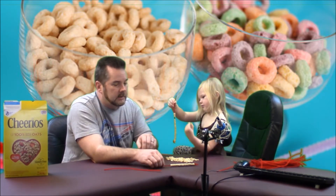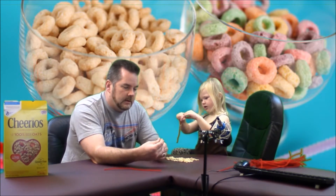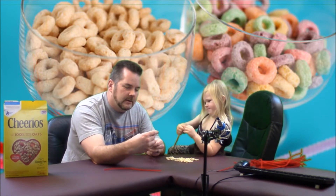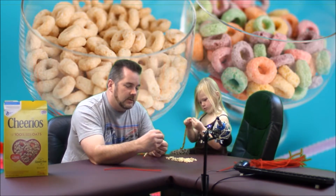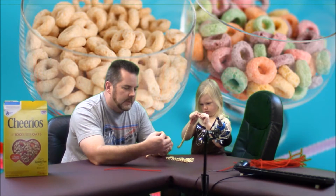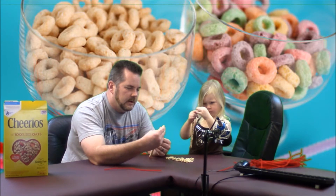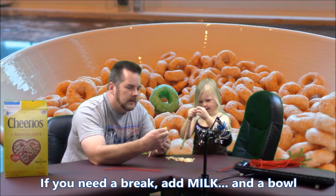Dad, let me do it all by myself. Oh, let you do it all by yourself. Okay. Was it a good idea? It was a good idea, but I want to do it myself. It was a good idea, but you want to do it yourself. Okay. Daddy, I'm putting a lot. Yeah, look how fast you're going. Jackie, you do a good job. You're doing a really good job. Thank you, Dad. You're welcome.